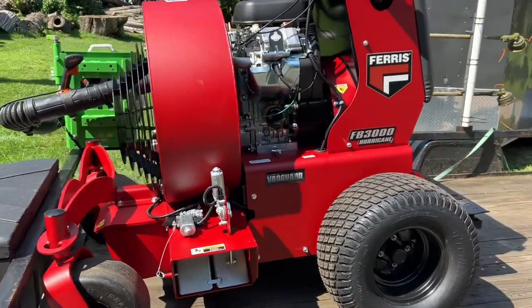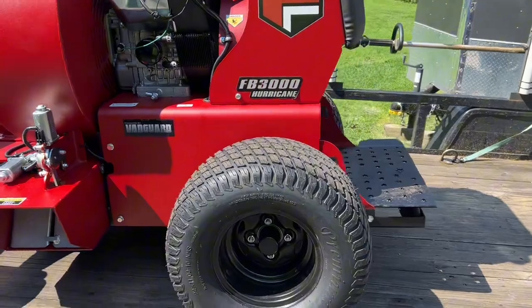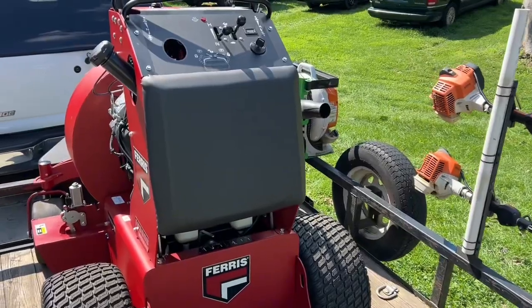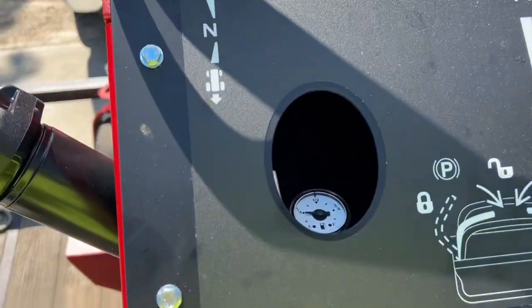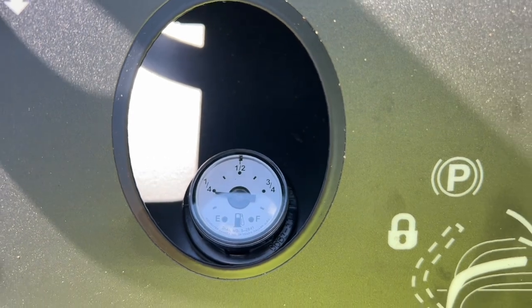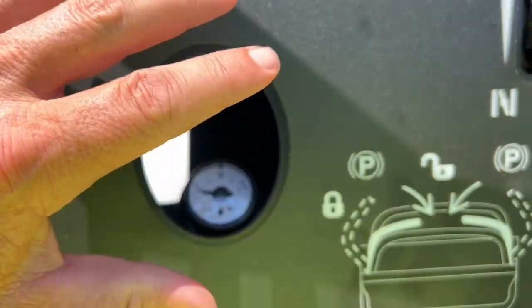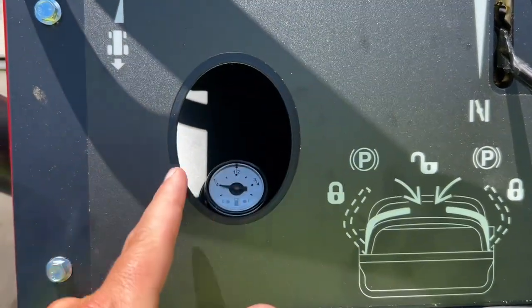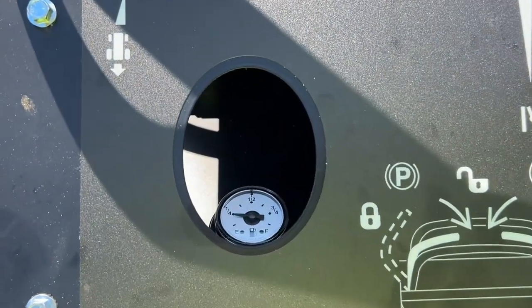I think it comes with 3100 series hydros — two independent hydros on it. An upgrade on these is they now come with a fuel gauge. I know, what a crazy concept, right? Apparently the old ones had the tank positioned so you couldn't even see down it because it wasn't a straight shot, and it didn't have a fuel gauge.